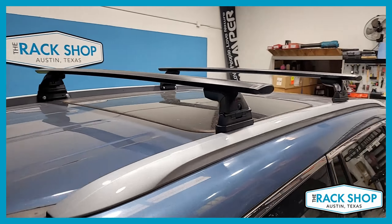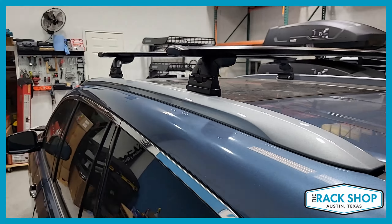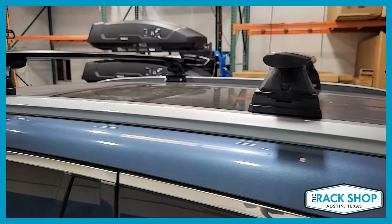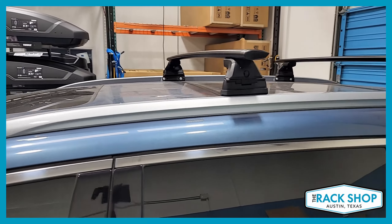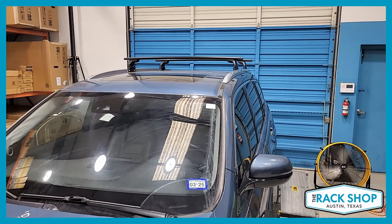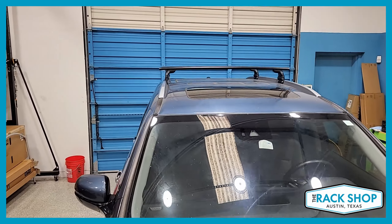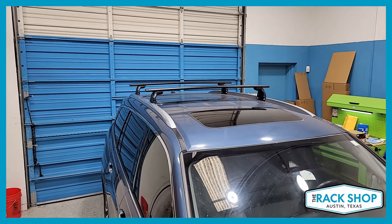In addition to the bars and towers, you have the Landing Pad 19 kit, which fits to this flush side rail with the connection points on the inner side. Overall, you have a 165-pound carrying capacity, and the crossbars are measured at 32 inches apart center to center — a great rack for cargo, bikes, kayaks, and lots of different gear.